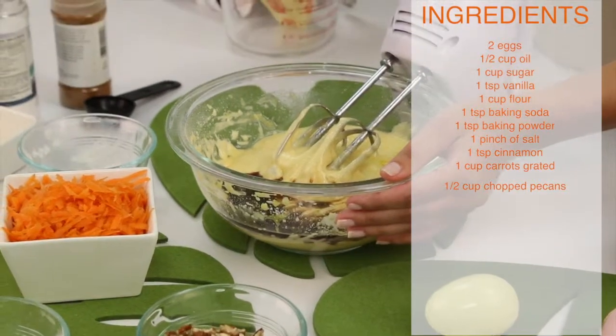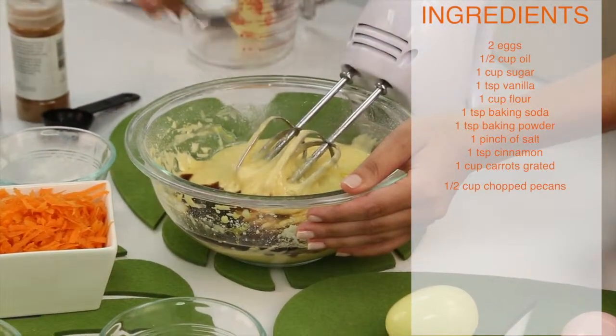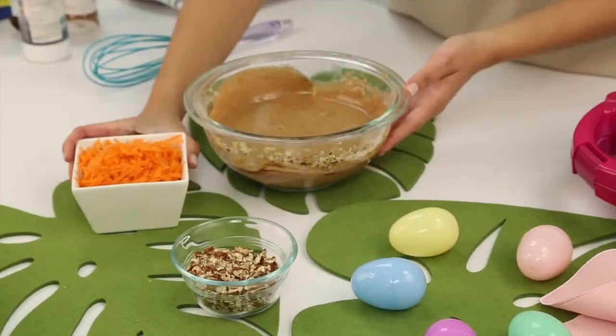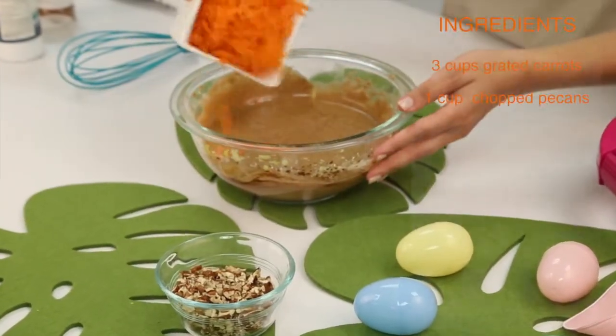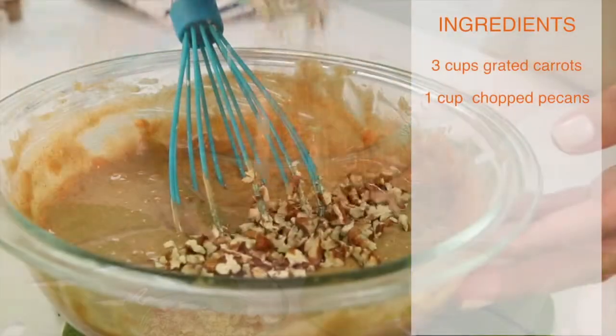Mix all your ingredients together in a large mixing bowl. You're going to want to fold in your carrots and your pecans. Mix them well together.